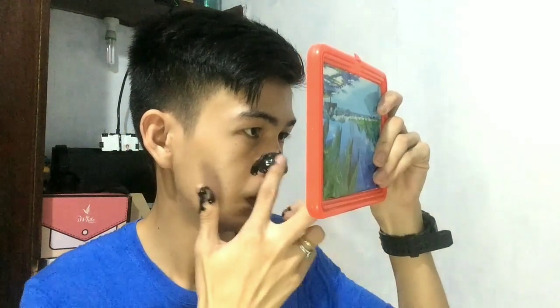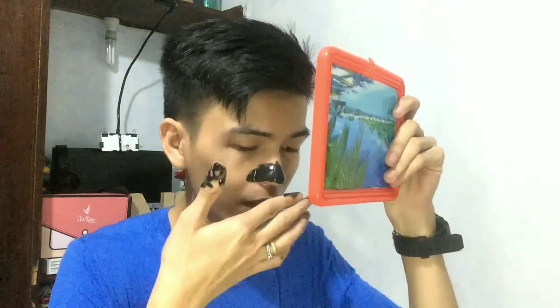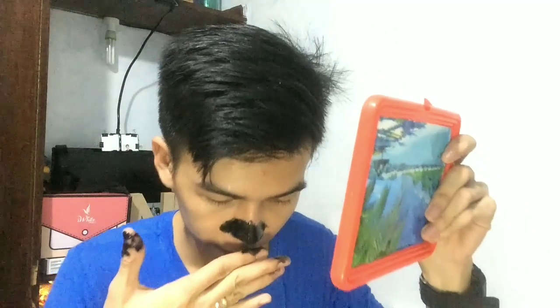You really need to apply a lot — a thick layer is necessary for it to work properly. As for the scent, it has a fragrance — kind of a charcoal-like smell with something else, but it's okay. It has a light, pleasant scent. Based on the instructions, you wait 15 minutes — same as the previous nose pack I bought. Bye for now!